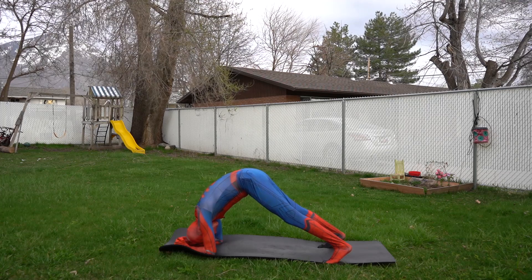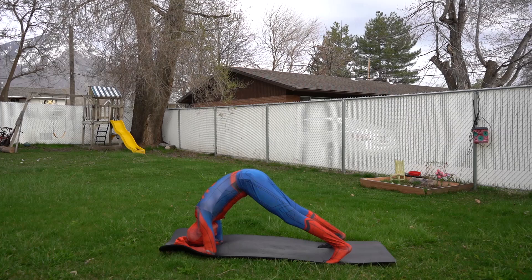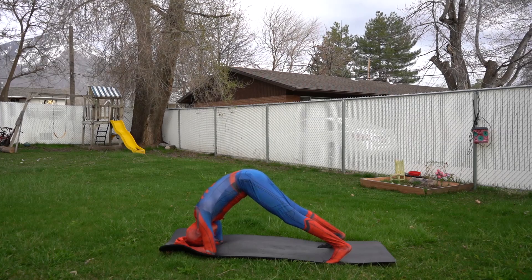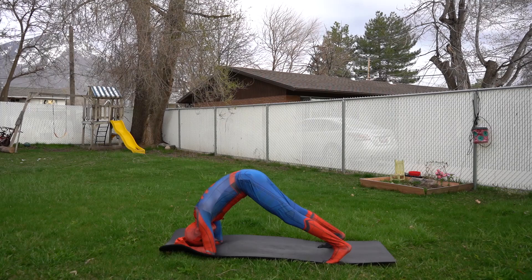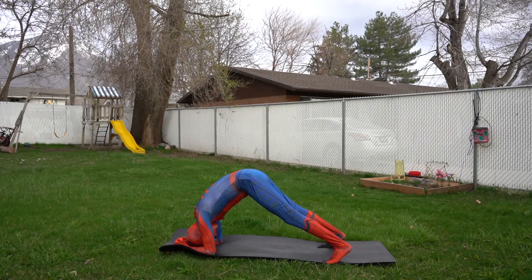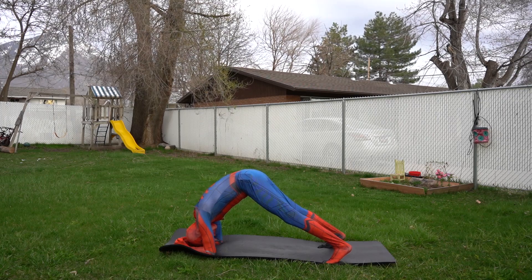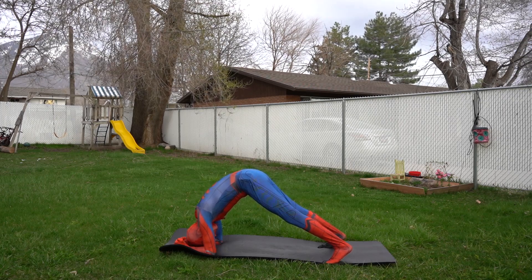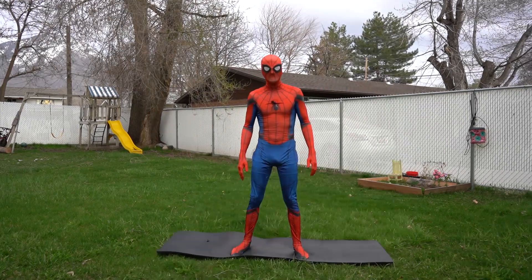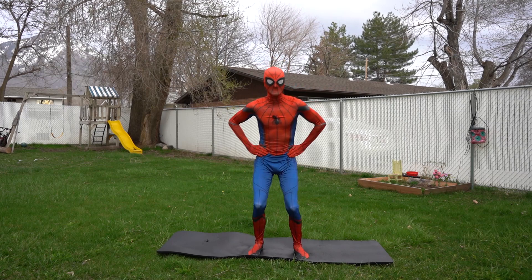Okay, let's hold it for 15 seconds — here we go: one, two, three, four, five, six, seven, eight, nine, ten, eleven, twelve, thirteen, fourteen, fifteen. Wow, you are so good at this! Okay, are you ready for our next pose?